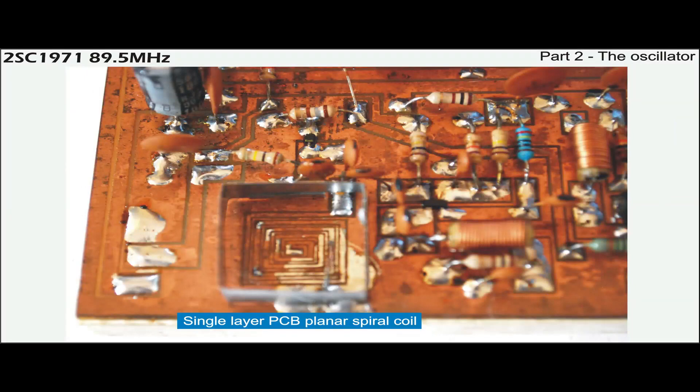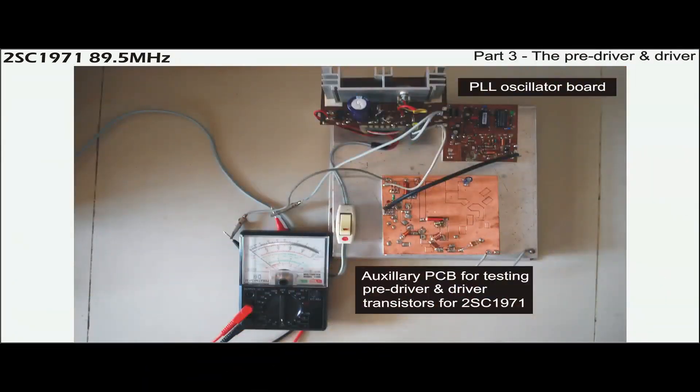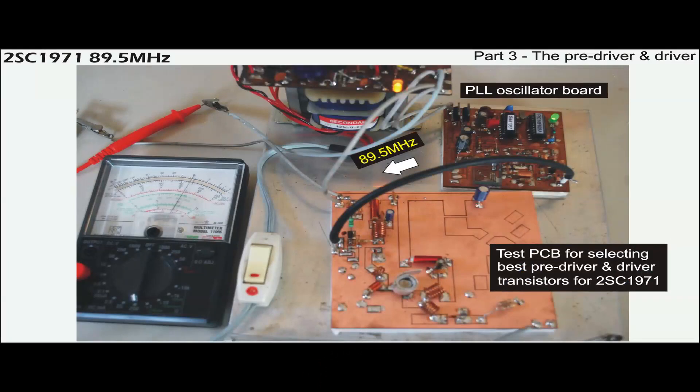The oscillator uses a single-layer planar spiral coil as shown in the picture. An oscillatory circuit board is installed next to the oscillator. Its objective is to test and select the two best RF transistors which will be used to drive the C1971.